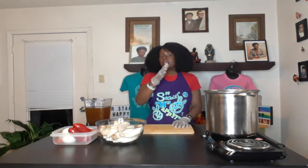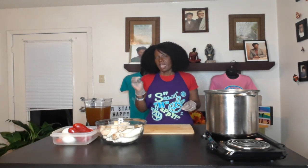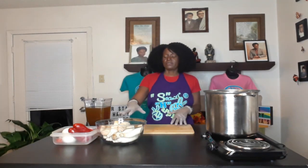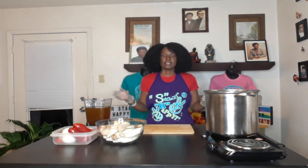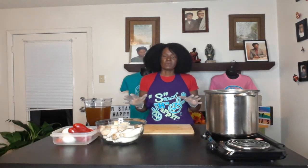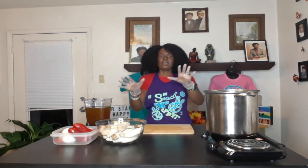Hey, happy people! So today, as you already saw in the title, we are going to try to make birria, or wet tacos. I had a friend who is transitioning to alkaline and she wanted to know if I could do the birria tacos alkaline. Then I had co-workers sending me videos asking me to do this for them, even though none of them are vegan or alkaline — so that must mean they like my food!